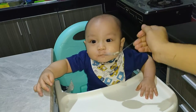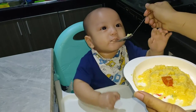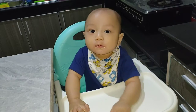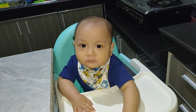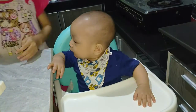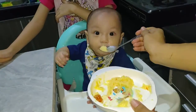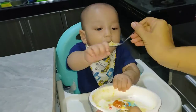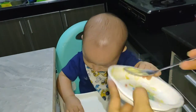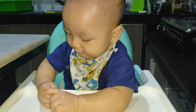Enak ya? Enak banget ya, De? Udah suap keberapa ini? Mahal terus ya. Oke, buburnya Zen udah habis, bersih! Dan dia lagi mau makanin tomatnya. Hooray, Zen pintar!